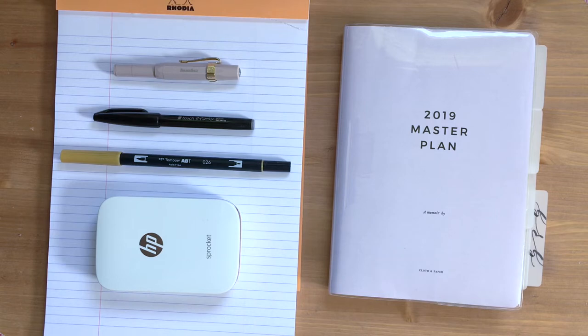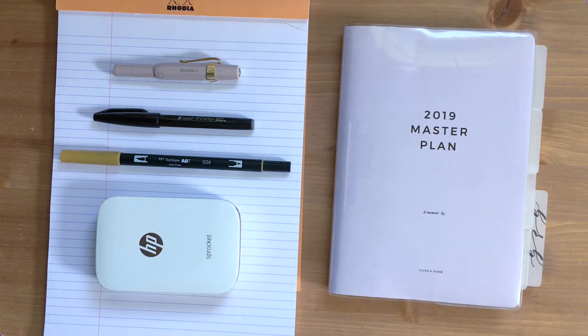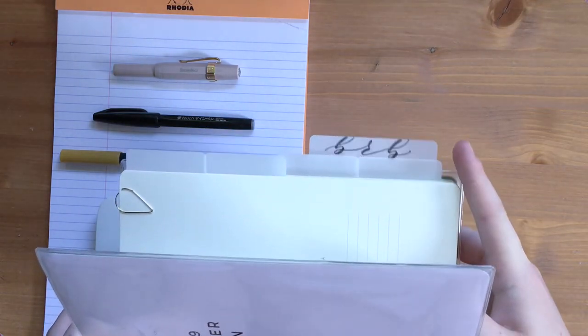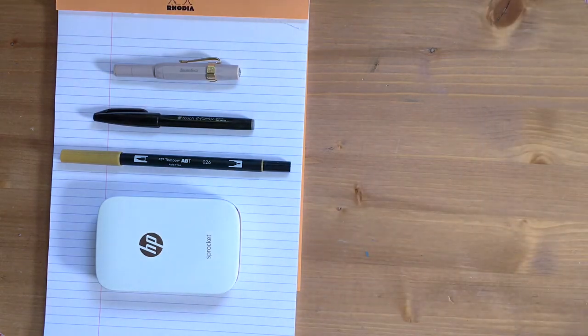My biggest essential — the one thing you really need if you're going to bullet journal — is an actual journal. I use a Leuchtturm 1917 with a clear cover from the brand Cloth and Paper over top. I've also lined it with white filing tabs from the Post-it brand, the medium ones. I love those because they're thin plastic, flexible, durable, and come in a pack of 20. If you're buying a journal for the first time, just get one that's affordable — even something for five bucks — because the point is to see if the system works for you.